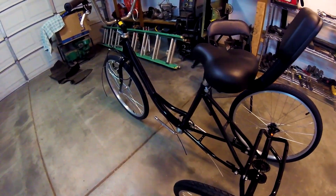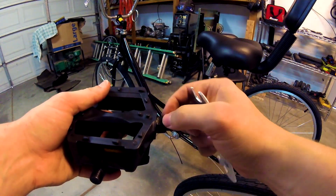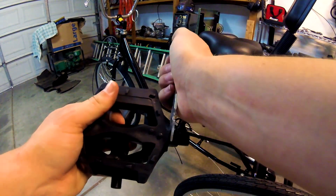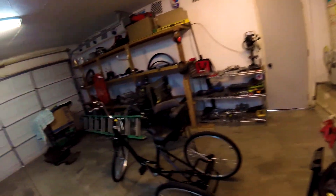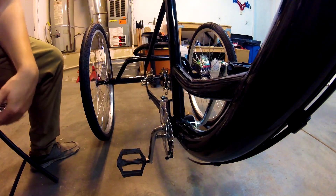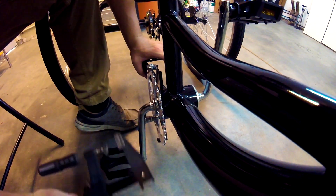When putting on the pedals, don't forget they're labeled — the right one goes on the right side, left goes on the left side. I'm going to use a normal wrench since this area is thick enough, but on some pedals this area might not be that thick and you'll need something thin like the tool they provided. Just noticed this bracket is really bent — there's still a slight bend in it, but it should still be functional.